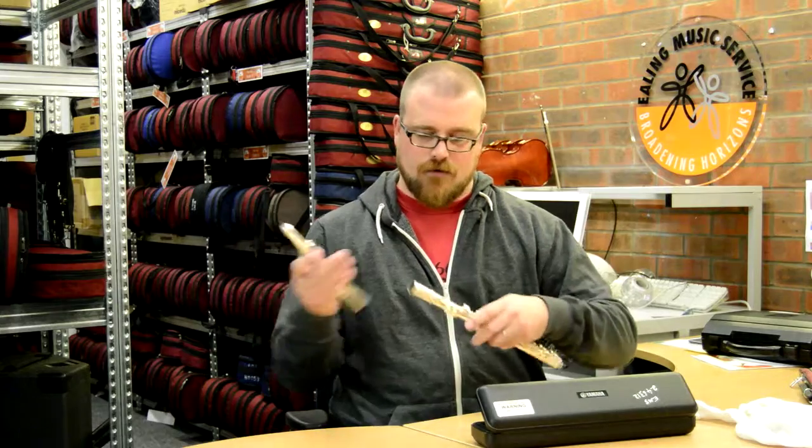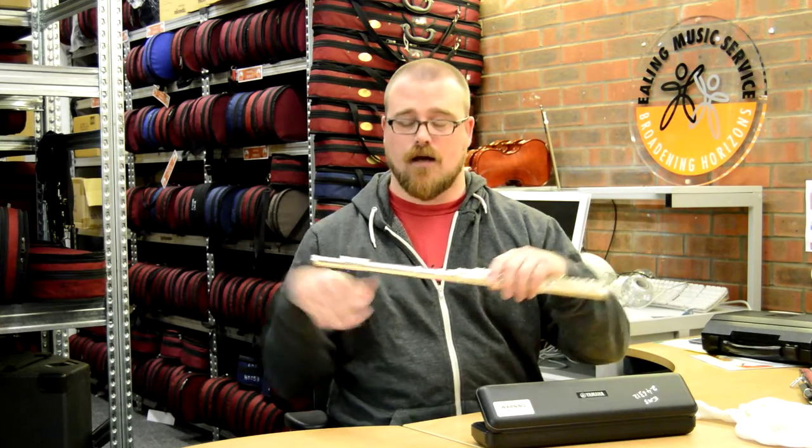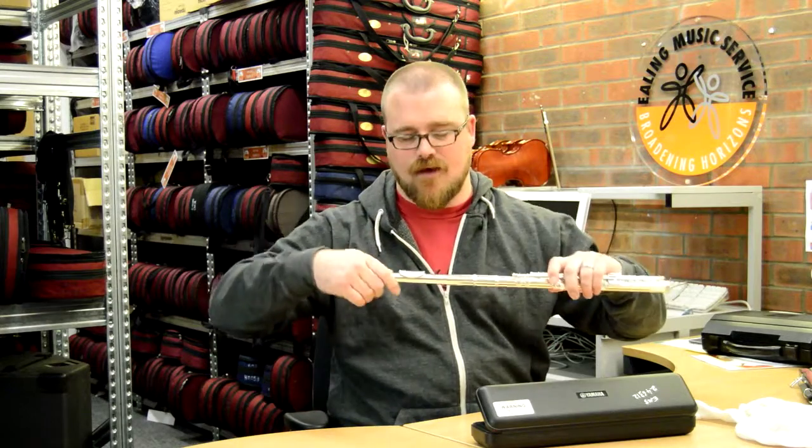When you put the flute together, it should really just slide together really easily like this. You shouldn't have to push or anything like that too hard.